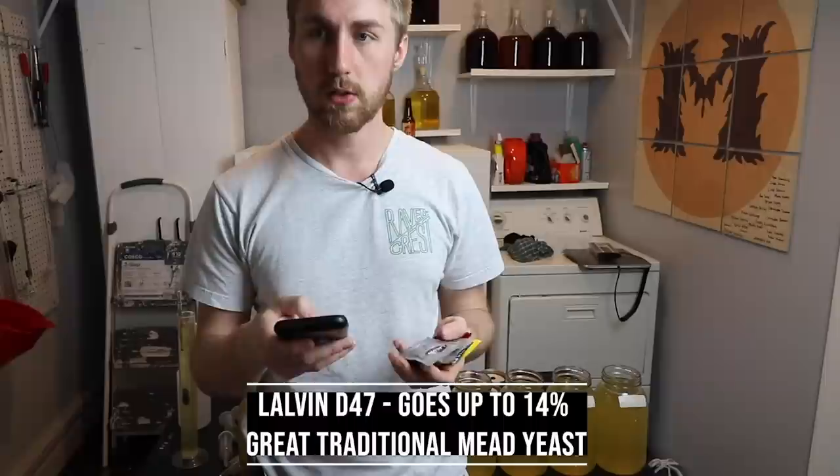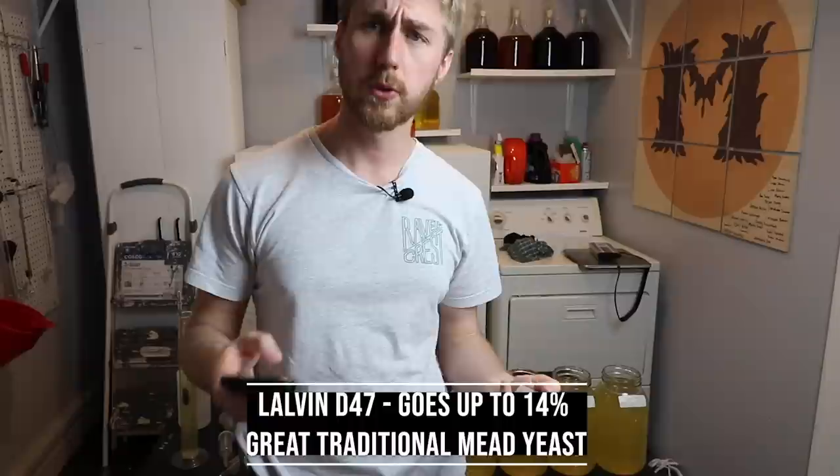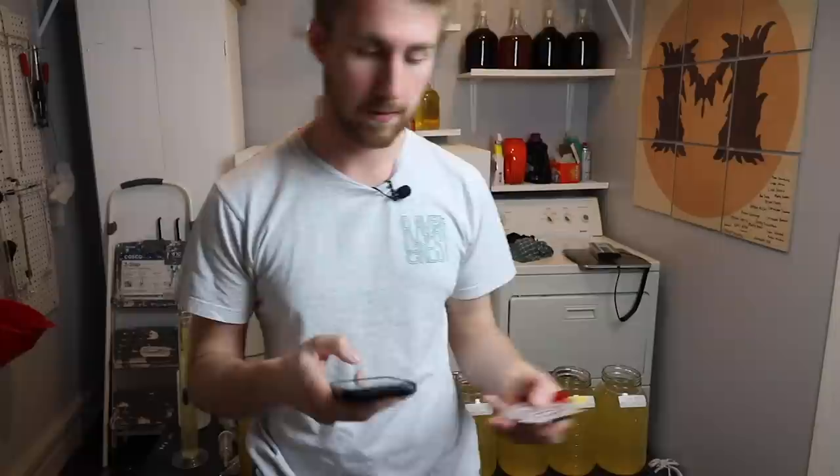The D47 is another very common yeast to use. The ABV tolerance is 14 percent. It's great for ripe tropical fruits, citrus flavors, and honestly just traditional meads in general. I've had a lot of success using it.